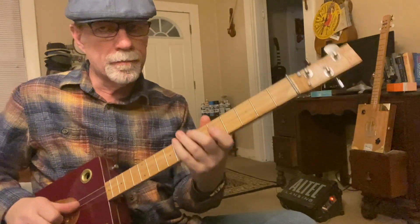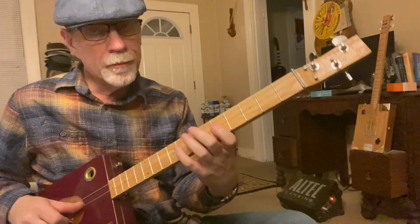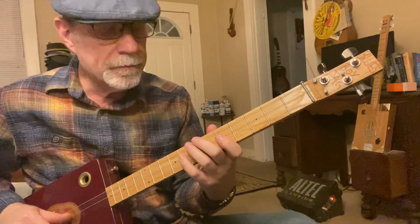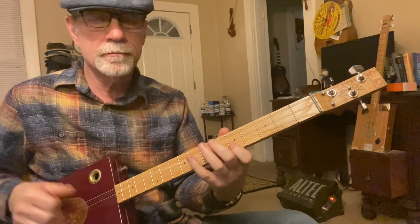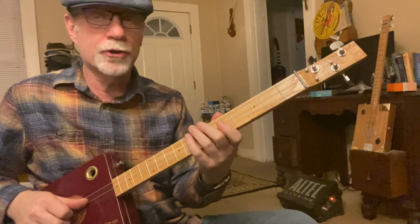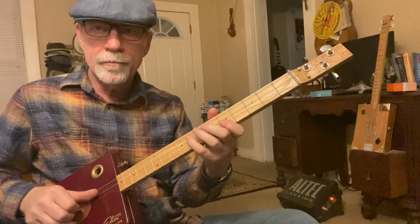Now the second part. First finger is on the second string, fifth fret, and you're going to hammer to the second string, eighth fret. Well, it's not really a hammer, but you could.